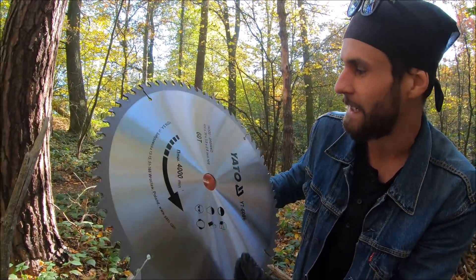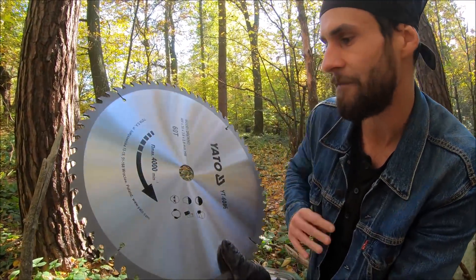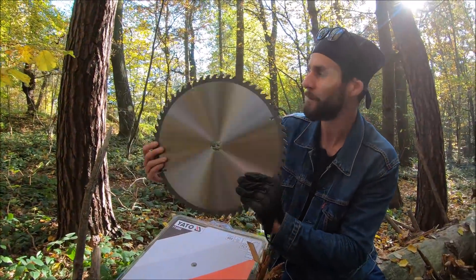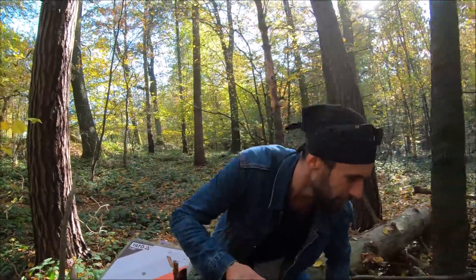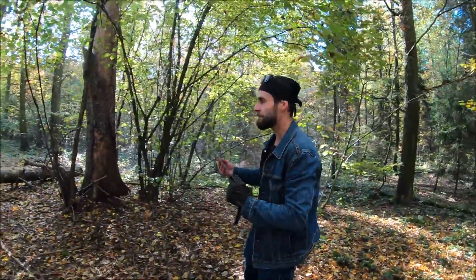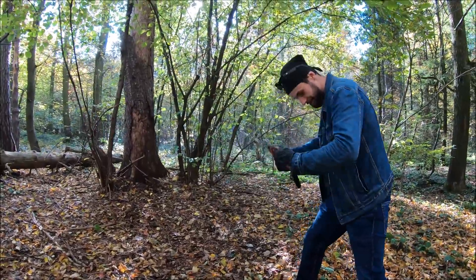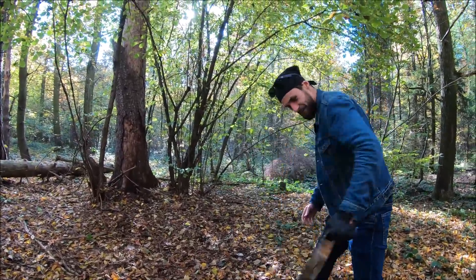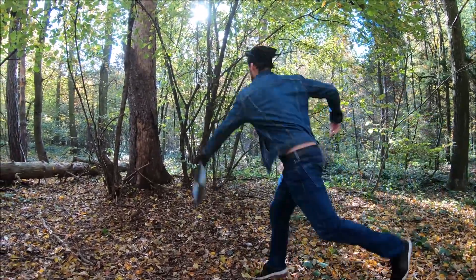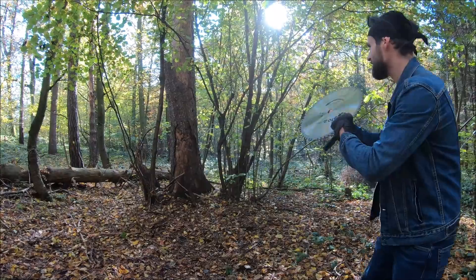The first technique I'm going to try is underhand, because I think that will put less stress on the shoulder. After that we can try different techniques. So let's start at close distance. First I'm going to try underhand — don't try to chop off my leg! It rebounds on the first try. It's crazy heavy, here's another one.